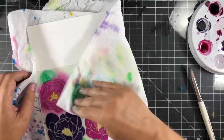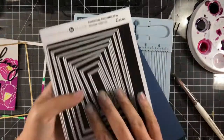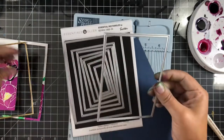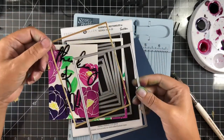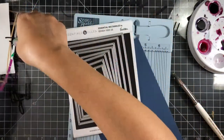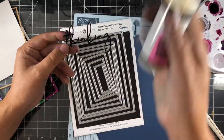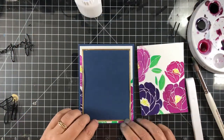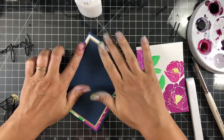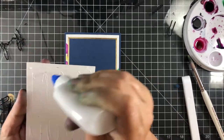Here you can see I just pulled the stencil off. The card panel I was watercoloring on is a six-by-nine piece of watercolor paper. I'm using the Essentials by Ellen inlaid frame rectangle set to get that inlaid frame look — I love it, it really steps your cards up without much effort. The gold cardstock I'm using is Tim Holtz craft stock; I used the largest die to cut down my watercolor panel and the next one down to create the card panel with the inlay.